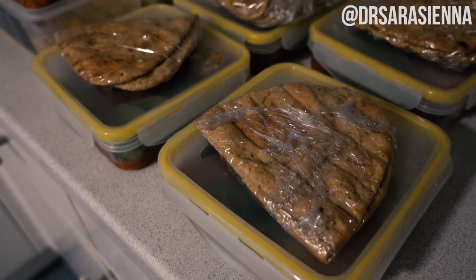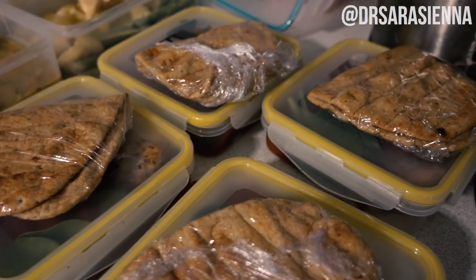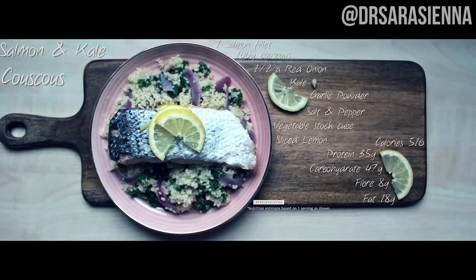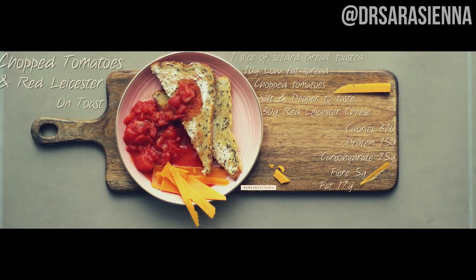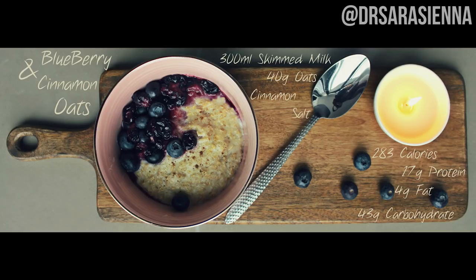I can't tell you how great this meal prep was for the week — I looked forward to every meal, every meal tasted good. Do you know how that feels to know that it not only is healthy but it also tastes good? These pictures are just to remind you that I post loads of recipes with all the nutrition values over on my Instagram, so come check it out at Dr. Sarah Sienna. I love you guys so much and I will see you in my next video. Thanks so much for watching, have a wonderful day.